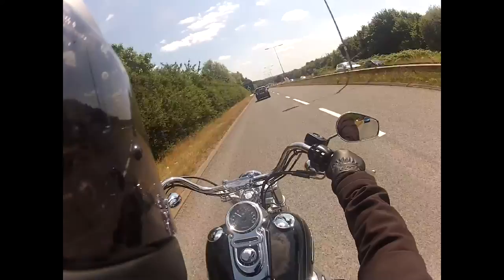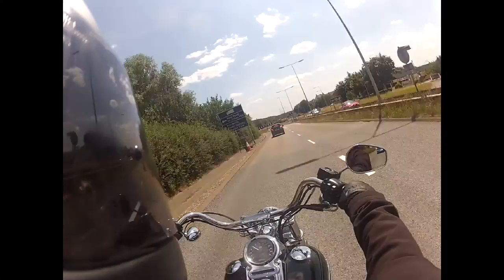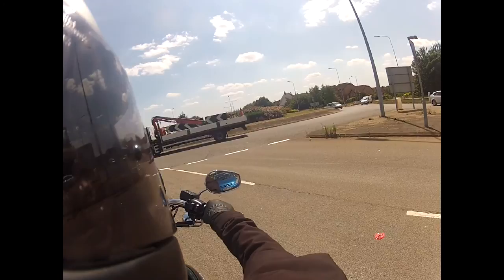Hello people! Following my recent vlog about my Armadillo hoodie, a number of people said, well I've heard of Kevlar hoodies but I've never heard of one with putty in it. So I thought I'd show you a little video of the stuff that's inside the hoodie, what I am wearing. I think it's called D3O or something like that, some technical name.